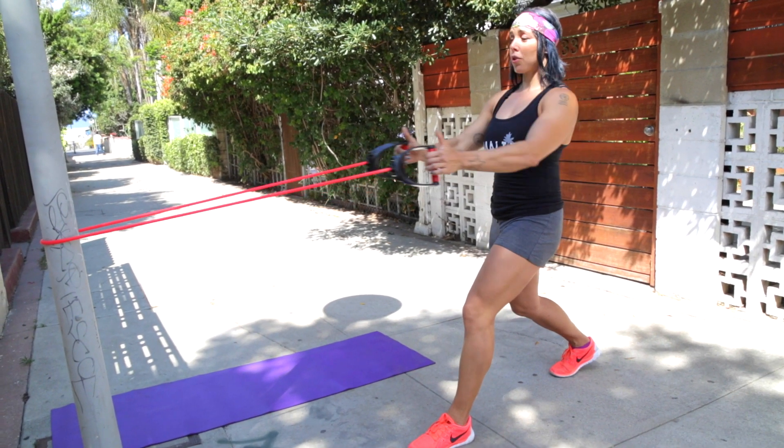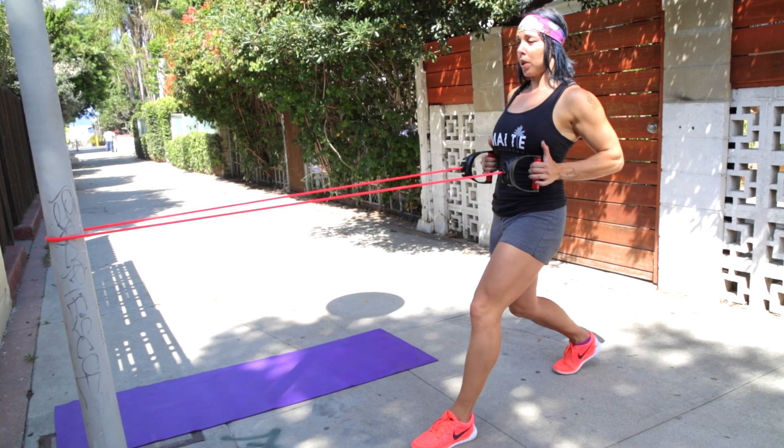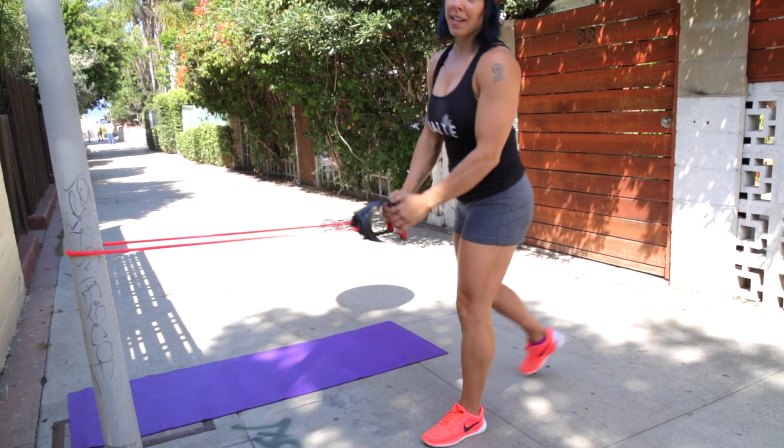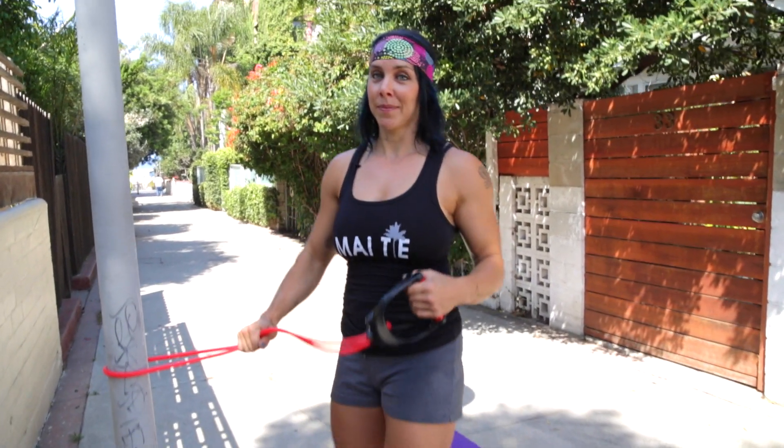When you're rowing, make sure to keep your core tight — you don't want that booty popping out and you don't want your low back arching. We always want to stay in a position that's going to help us prevent injuries.